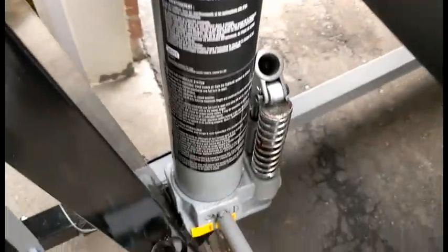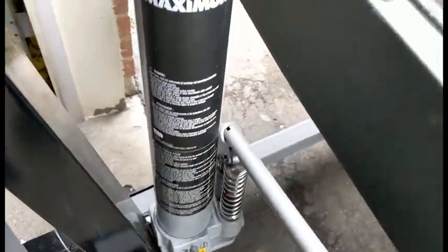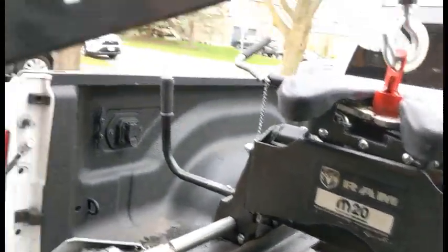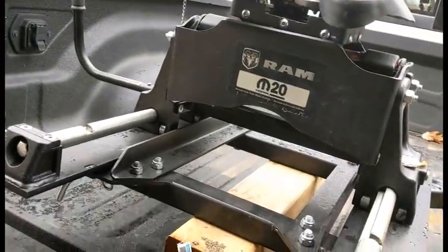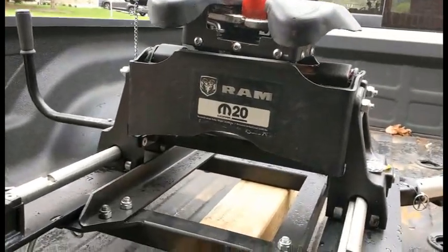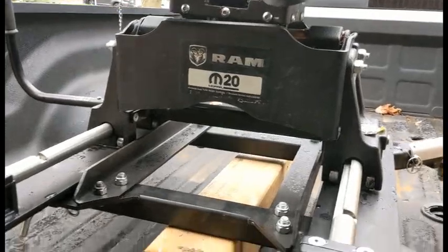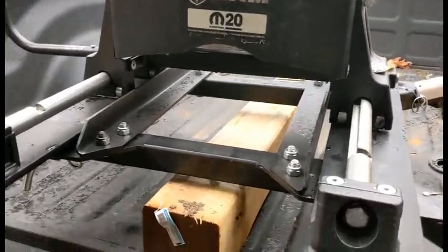It runs just like a car jack. Make sure the valve is tight and start your lift. I've got it set on the one-half ton, which is 1,000 pounds. This thing is very slow at lifting, but there it goes — you can see it's now lifting off the wood.